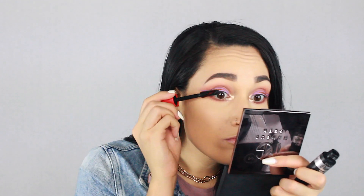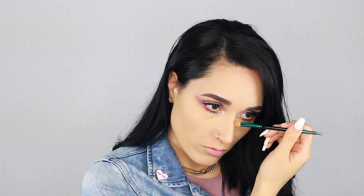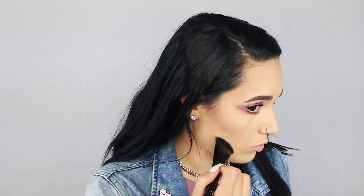Taking my contour from the Anastasia Contour Kit, I'm running that down the bridge of my nose, under my lip, and around the perimeter of my face. I didn't do anything super harsh because I want the eyes to be the focal point of this look, so I just quickly bronzed myself up and then cleaned up the contour.